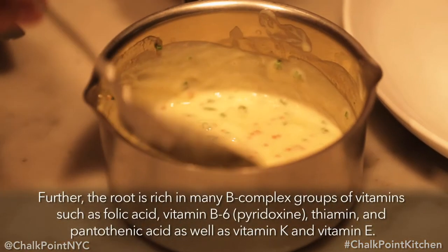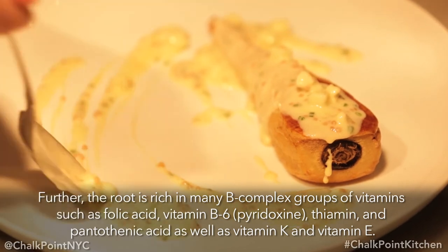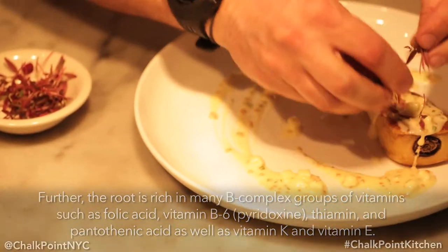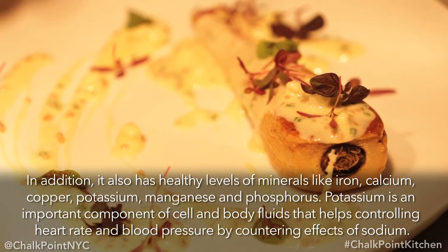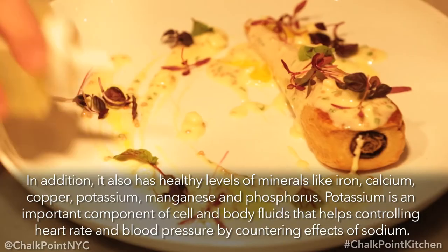First, we're going to cover the parsnip with the sauce and then kind of scatter it around the plate. Once that process is done, we're going to garnish. So we have a little bit of emeril, some red sorrel, and then I like to use a little shiso for that lemony, minty pop to go with the lemon butter sauce. Always a drizzle of olive oil, and we're all done. Enjoy.